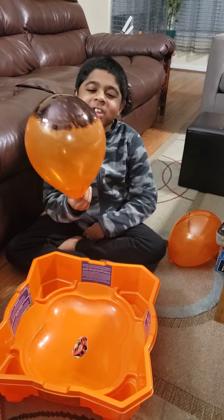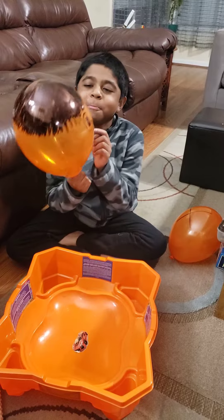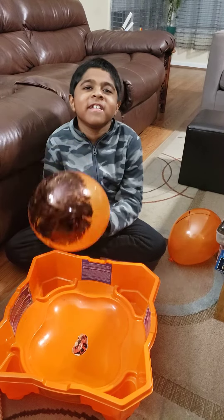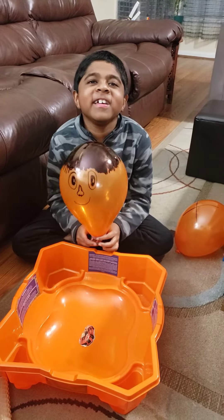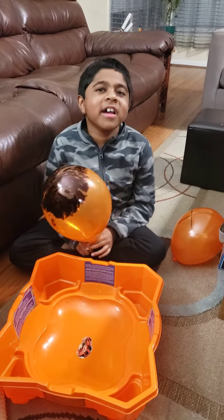Or if you don't want to pop them, you could put a face on them. Bye! Like and subscribe.